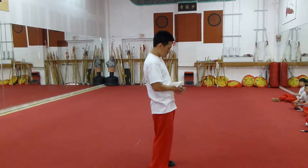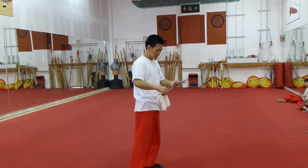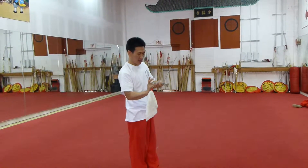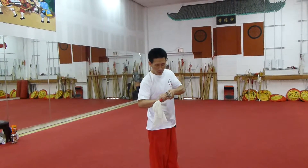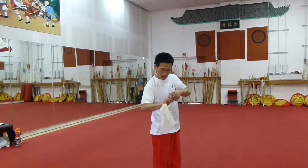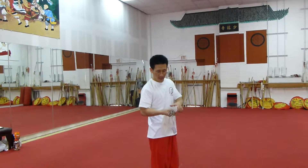So when you pull together, you hold like this. Two hands, hold like this. That's one finger, hold this. Or you can use two fingers, hold this, like this.